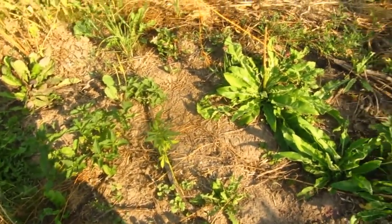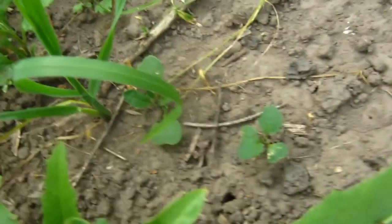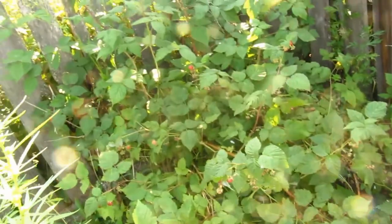Here there are completely empty spots. I have no idea — nothing. I can't believe it. I don't know. For a reason, this little Amaranth is growing. It grew last year and again this year, so I have to cut it out so that it doesn't fall.